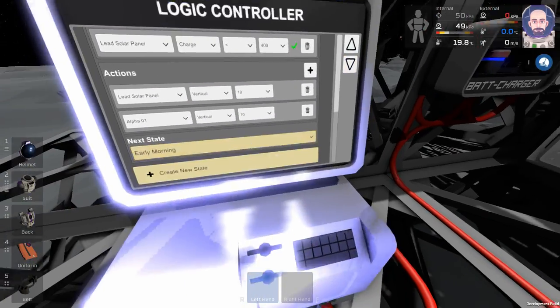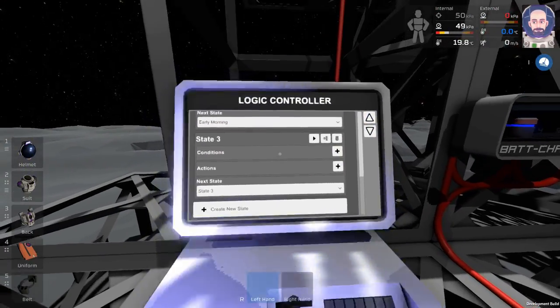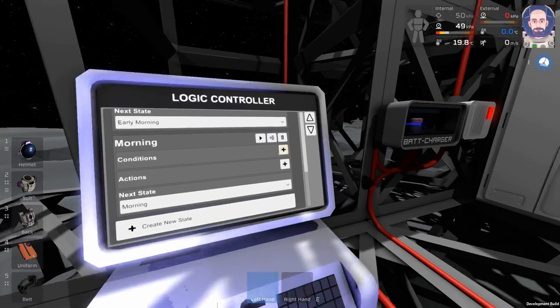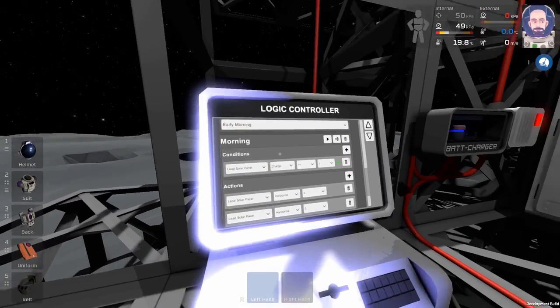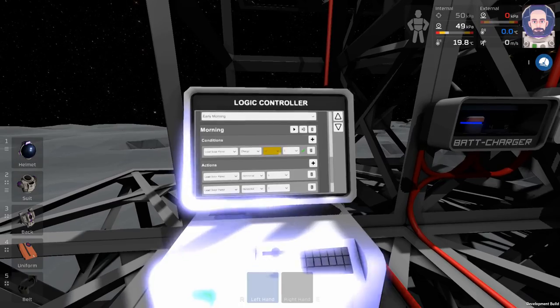The next state is going to be Morning. We have one condition and two actions — I won't bore you with it, it's kind of the repeat pattern. I'll bring you back when we get to the end of it — it's just more of the same for each individual state.